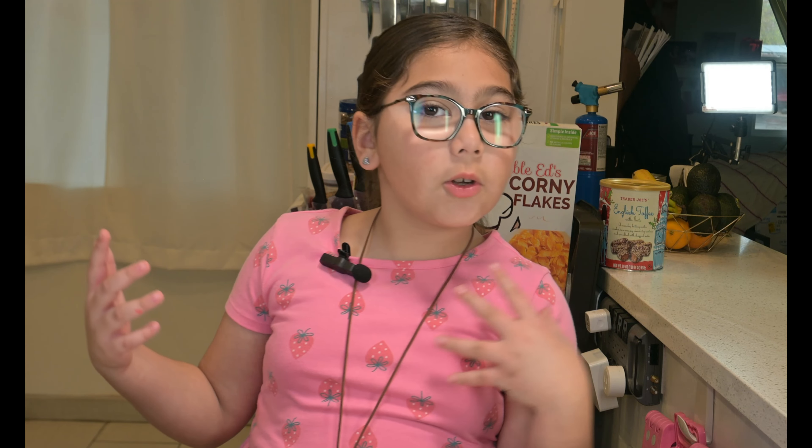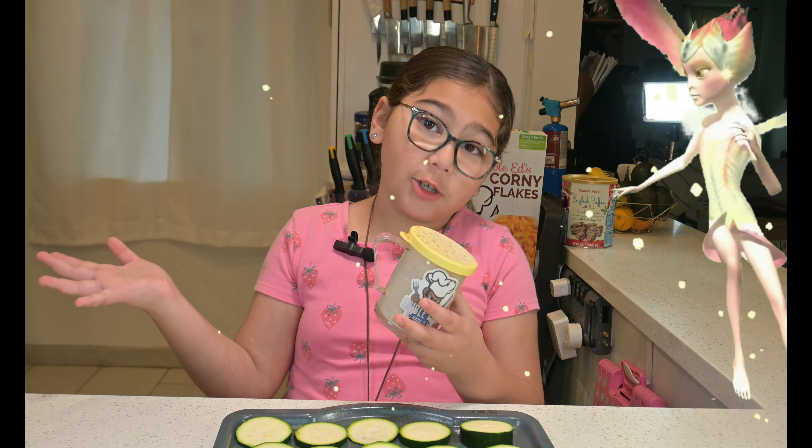Next step, we're going to season these amazing zucchini coins and I'm using my special and favorite seasoning — Edible Ed's magic dust. It sure has magic in it.